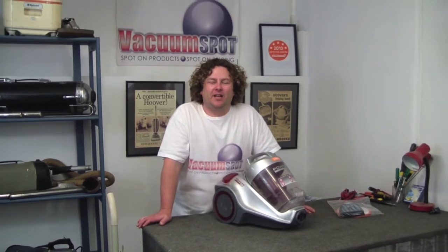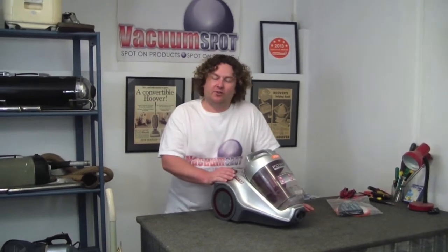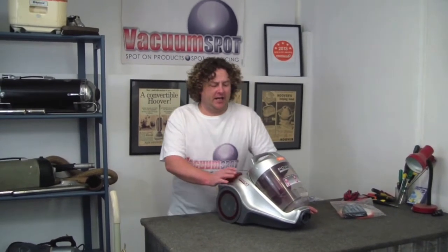Hi there, Alec from Vacuum Spot here. I'm going to show you how to find the filters on your Vax Power 7 Pet, and of course how to change them.